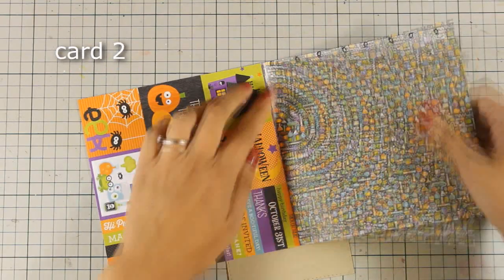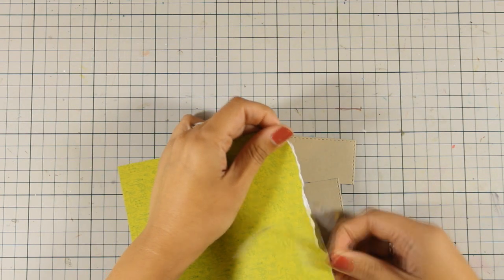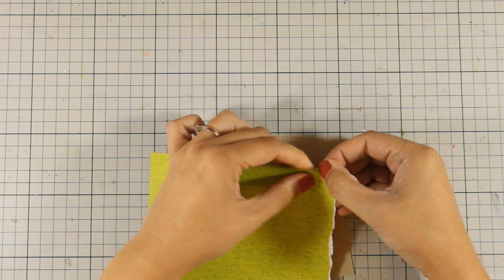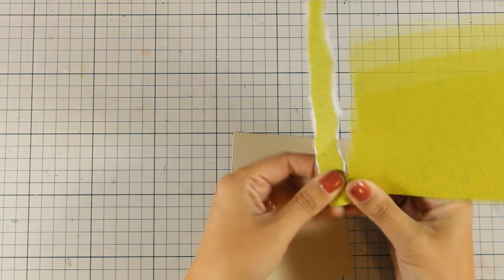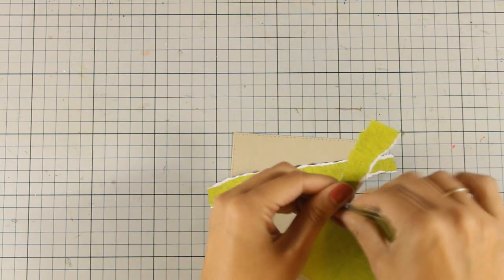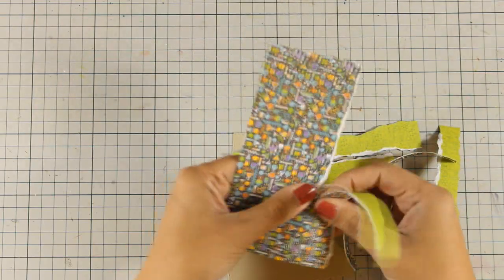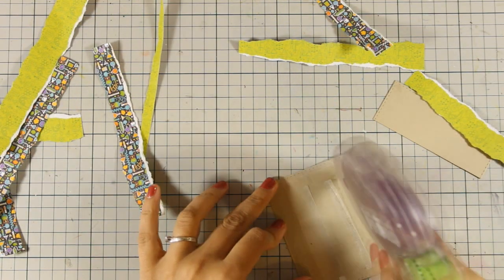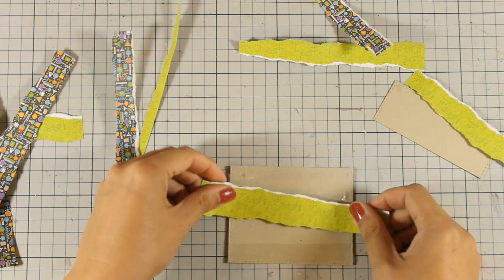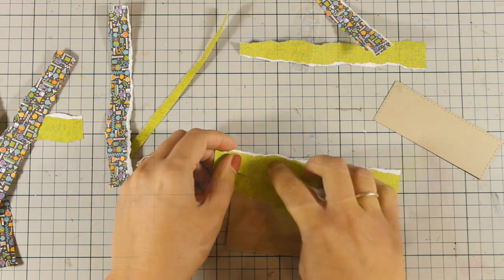For the second card — and probably my most favorite of all I made today — I am creating a mummy look. I have used this pattern paper and I am cutting out strips, trying to make sure I have that white edge on at least one side. I am going to do it throughout the whole 6x6 pattern paper. Once I have all those strips cut out, I am going to stick them down on panels, covering up a scrap piece of paper with strips all over.